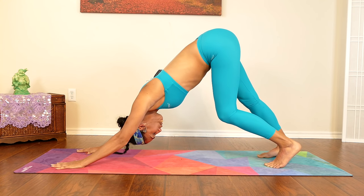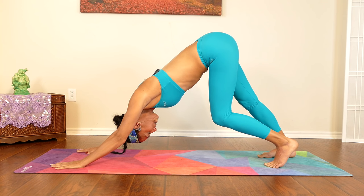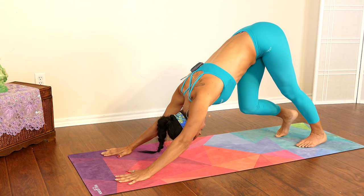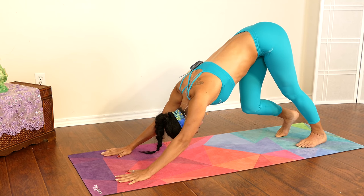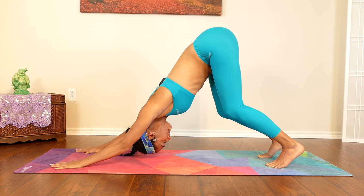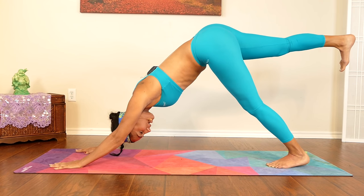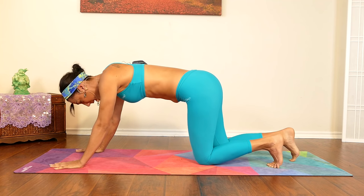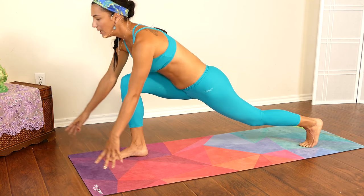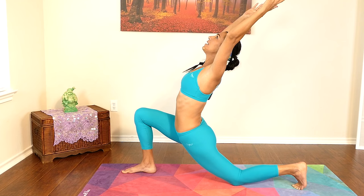Now straighten your right leg as your left leg stays nice and bent — we are stretching the back of the body, your hamstrings. Switch sides, moving at your own pace. Now lift your right leg as high as you can. Gently place your knee down and bring that right foot forward, lifting your back leg and leaning back if you can.